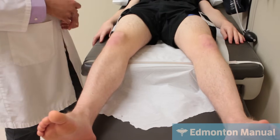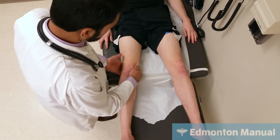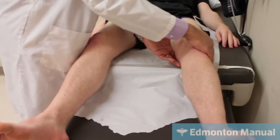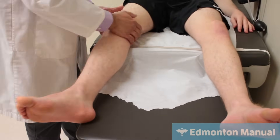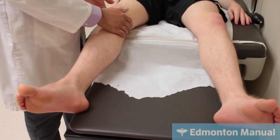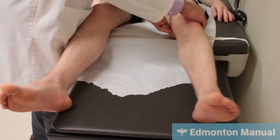Moving on to tone — one of the things the lower leg lying down makes a bit easier is checking tone this way. What I'm looking for, a key thing, is just watching the heel to see if it comes off the bed. If someone has normal tone it should not come off the bed, whereas if they have increased tone the whole leg can come up and sort of hang in the air for a little bit, and this looks good.